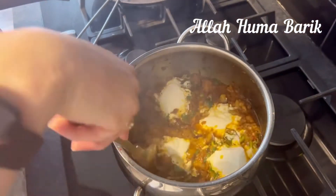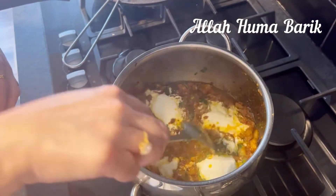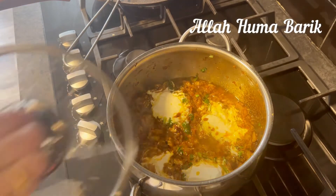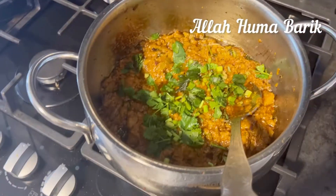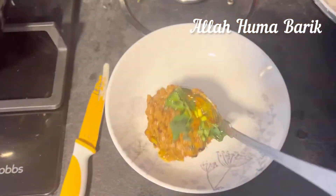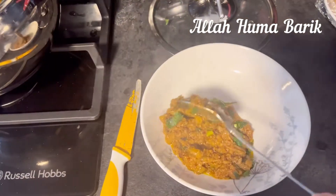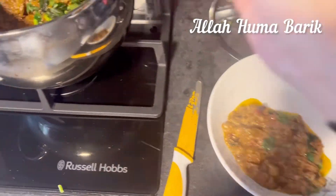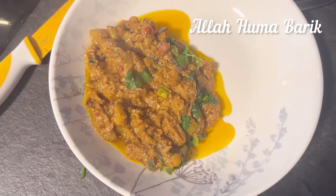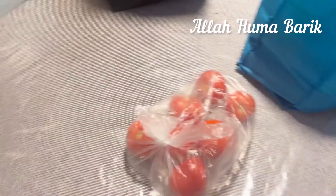I'm going to leave this to finish cooking and let all the yogurt blend in — and just like that, there you go, that's the end result. I'm dishing it out now. You can have it with naan, roti, or plain boiled rice — whatever you prefer. I had it with plain chapati.